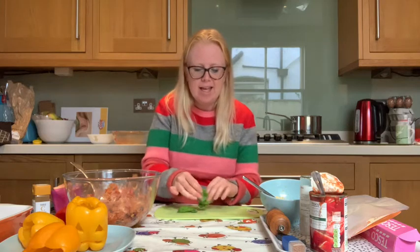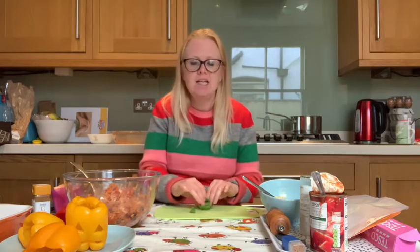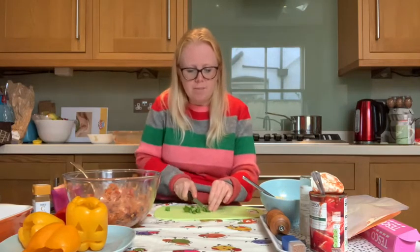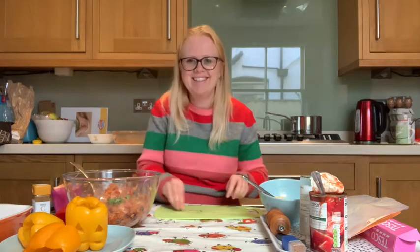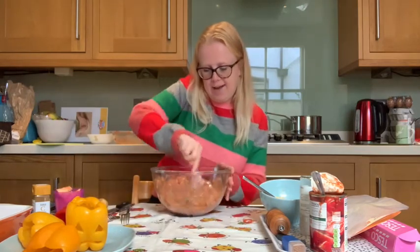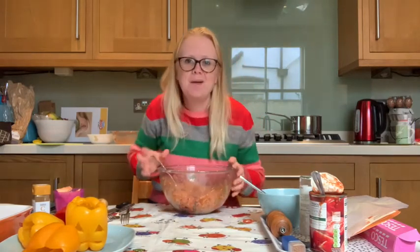The last thing we need to add, if you're using them, are your fresh basil leaves — give them a good sniff, they smell absolutely amazing. Basil leaves are a type of herb and we use them a lot in Italian-style dishes: things like pizza, pasta, and pesto. We're going to chop these up, or if you don't want to cut them you can just pull them apart into small pieces before adding them to your mixture. Give that a good stir — what a yummy mixture to pop into your Halloween pepper shells!